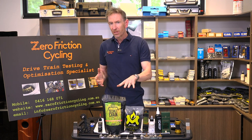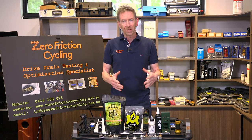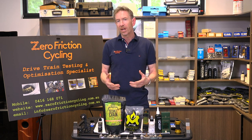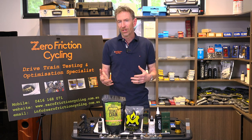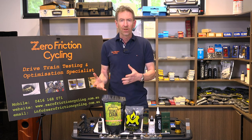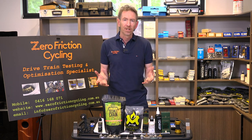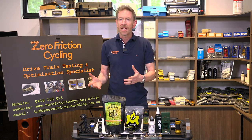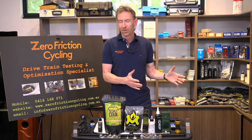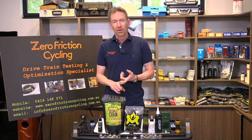We have immersive waxing as a lubricant type. As I go through these types I'm going to run through the main pros and cons so that you get a bit of an understanding on whether this lubricant type is for you or not really suited to your type of riding, or if you're using something at the moment and should consider transitioning to a different lubricant.